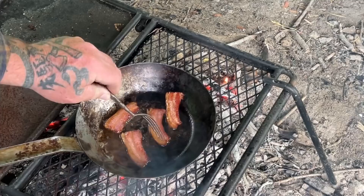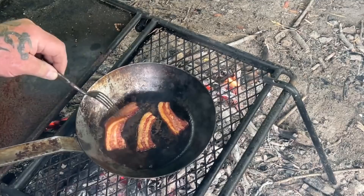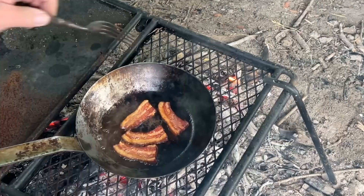You're cooking this bacon to effectively do two things: number one, get yourself a pan of grease, and number two, get the bacon ready to be mixed in with your skelly-gully. And we're almost there.